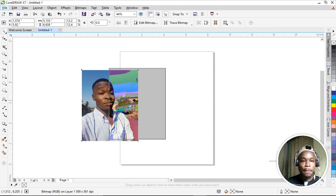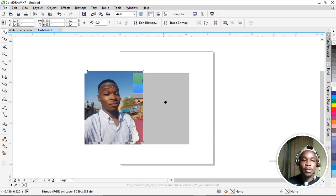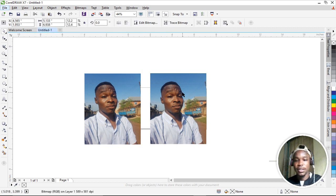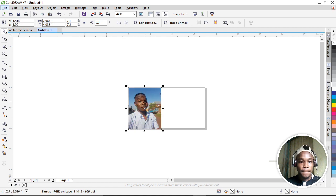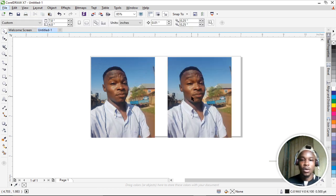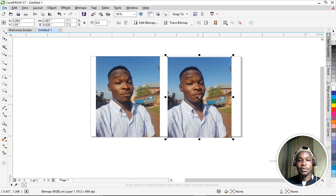I'm going to duplicate this picture using Ctrl+D on the keyboard. I want to change the size of the workspace to a 7x4 layout so we can view the picture very well. I want to work on this duplicate, using the original as the 'before' and the copy as our 'after'.